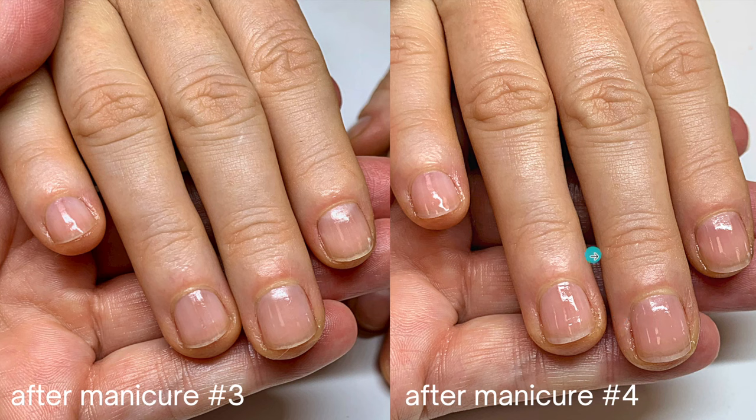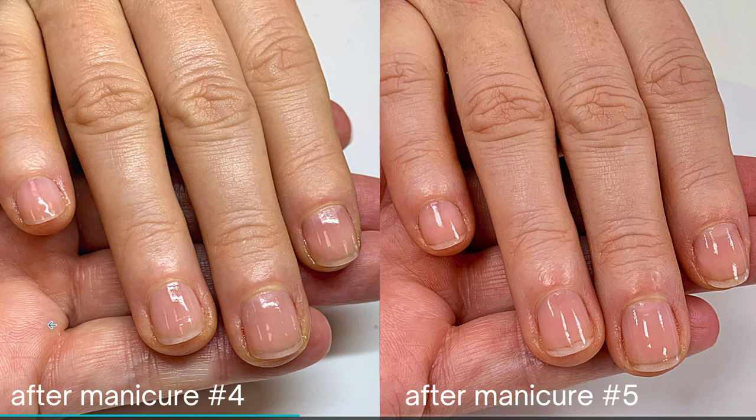There was less redness around her nail — much less redness — so this is a big improvement. When you look at after manicure four and five it's not a dramatic difference, but there actually was a difference. You can see the nail bed has grown and the lateral nail folds — the sides — are more narrow and more straight. These lines are more straight, and this nail bed is even longer here as well.